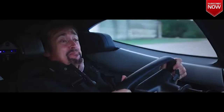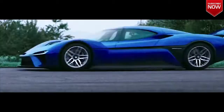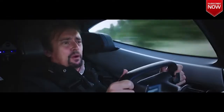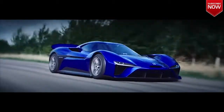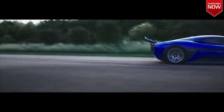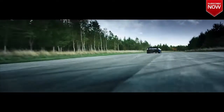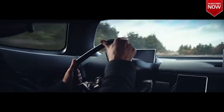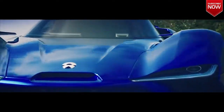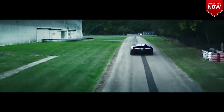Sweet Mary, mother of Jesus! It's just insanity! They said 0 to 60 in 2.7 seconds, 0 to 125 in 7 seconds. 7 seconds! That direct, immediate power you get from these electric supercars is like nothing else. It's like one minute I'm here and then — bam! — I'm over there.